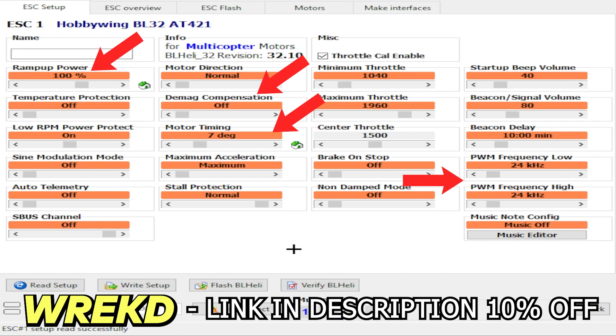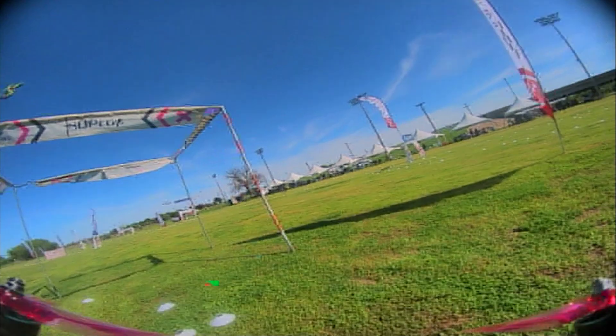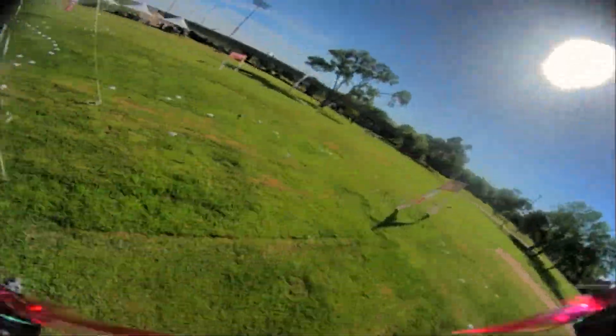Here are the BLHeli settings: ramp up 100, demag off, motor timing 7, and the PWM frequency is going to be 24. I got these from Russell AR, who's a really smart guy and knows what he's doing, so I just went ahead and trusted him all the way — and it flew really good. I'll throw up some DVR if you guys enjoyed the video.